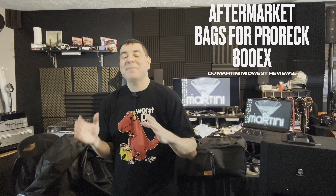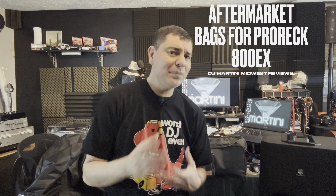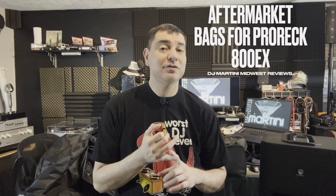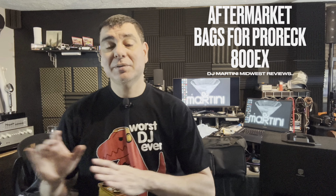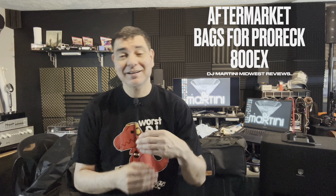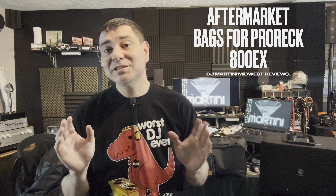What is up everyone? DJ Martini Midwest Reviews coming at you with another video for my channel. This is going to be a pretty simple quick video. I just want to bring you some updates from Pro Rec about the 800EX and some accessories. I also want to talk about a future Pro Rec video that will be coming soon, so stay tuned for that. I got a lot of content in between that I'm working on, so please like, subscribe, and share.